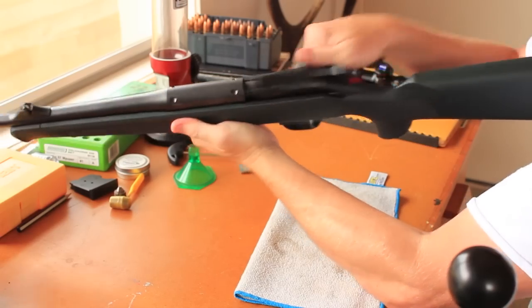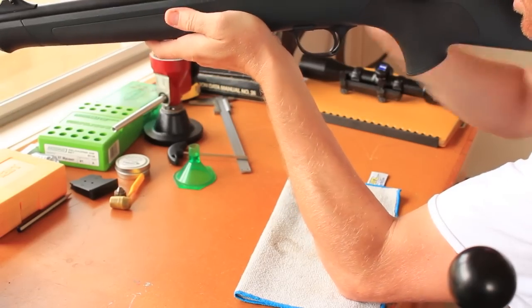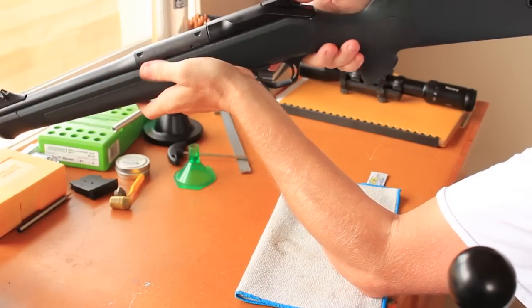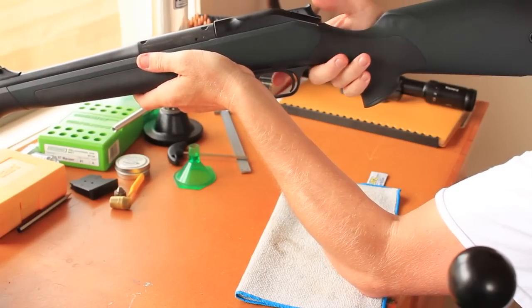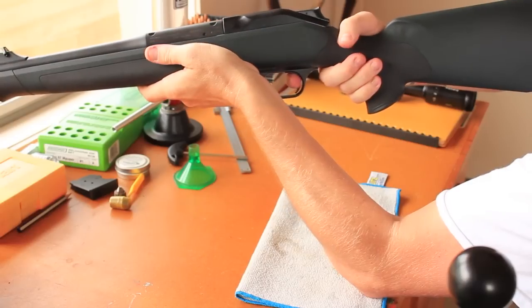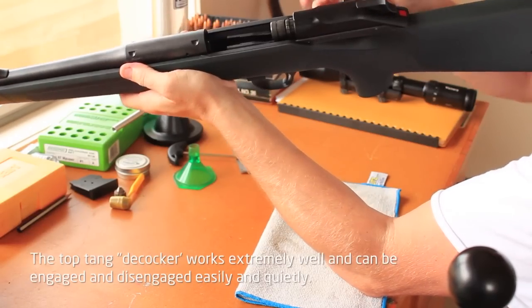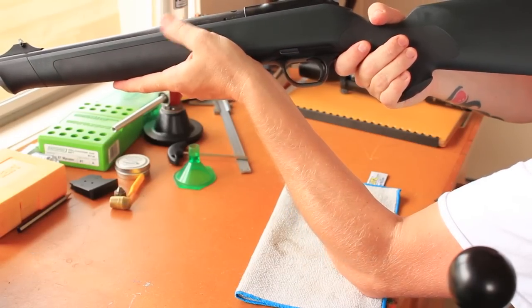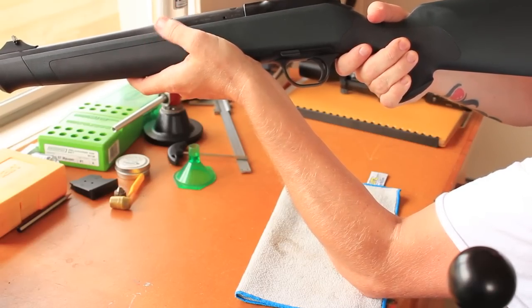The beauty about the Blaser is the straight pull — really quick. It doesn't have an actual safety; it's what they call a de-cocker. After doing a little bit of research on the internet, it's a de-cocker — it doesn't function as a traditional safety, but it still acts as one. Let's just check it's unloaded first. This trigger breaks really cleanly — maybe one and a half to two pounds. Really quick, no creep. Really nice on the range.